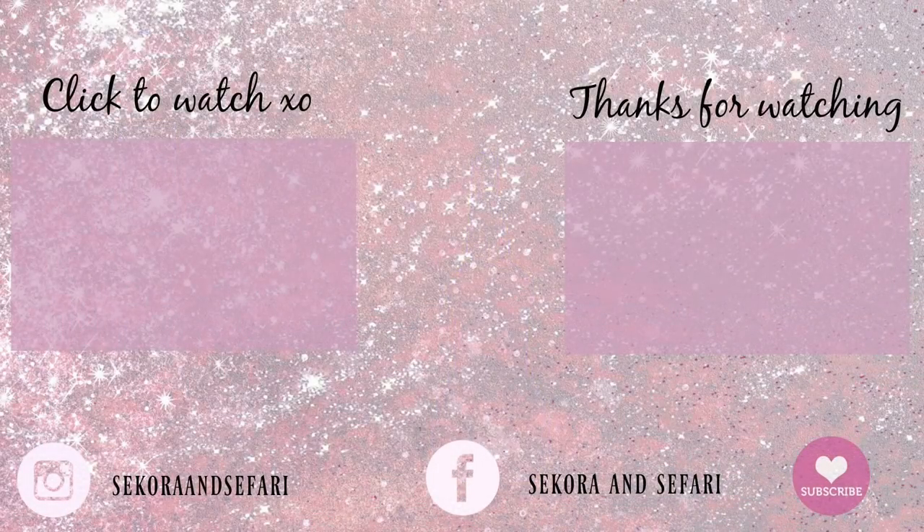Anyways my friends, I hope this video helped you out. If it did, please give us a thumbs up and don't forget to subscribe to our channel for more hair tutorials. We love you friends! Bye!